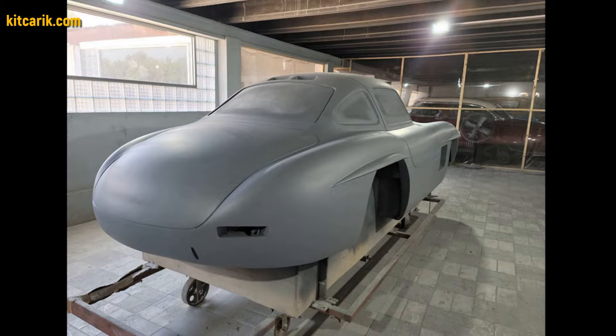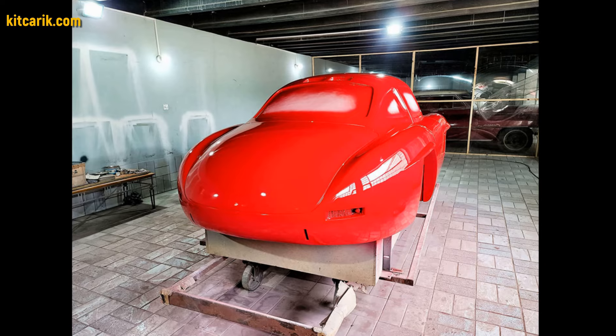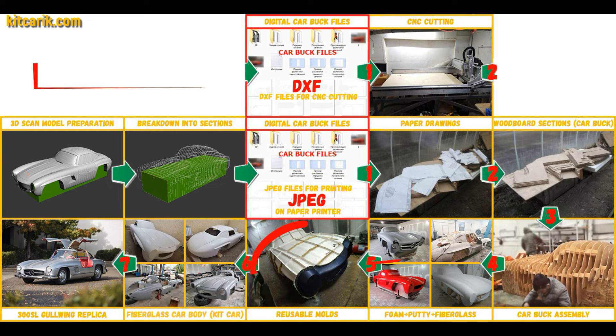He coated the layout with any suitable composition to avoid adhesion during further work with fiberglass. Next, you need to make fiberglass molds for the further production of a fiberglass body — a kit car.